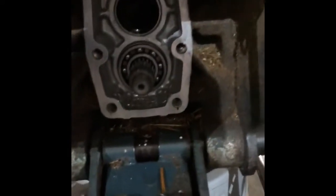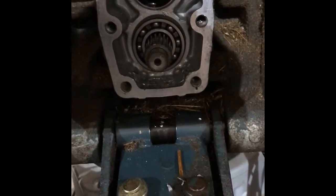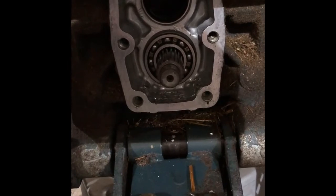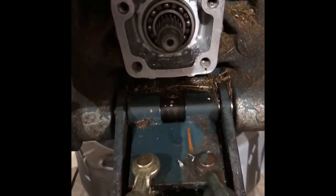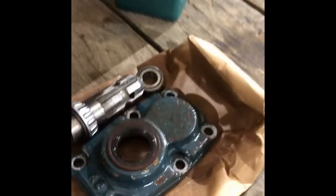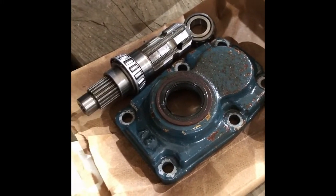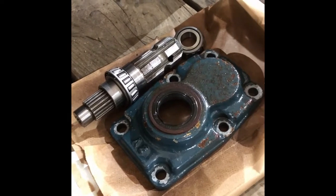So I pulled apart the back of the tractor, cleaned out a bunch of the debris I found in there, drained all the hydraulic fluid, and soaked several of the parts in a bucket of diesel and cleaned those up last night. So here I'm about to put it back together.